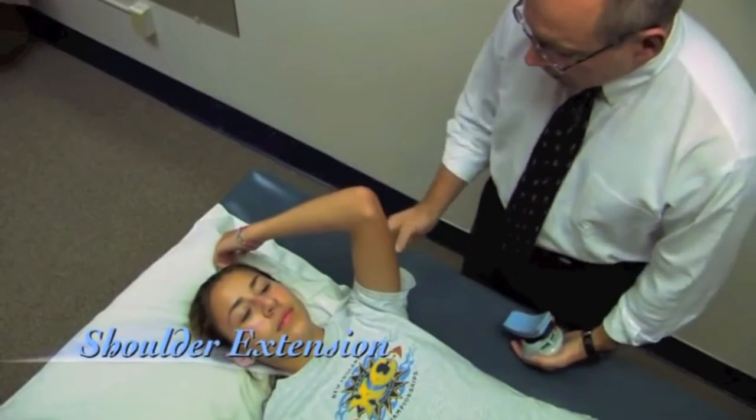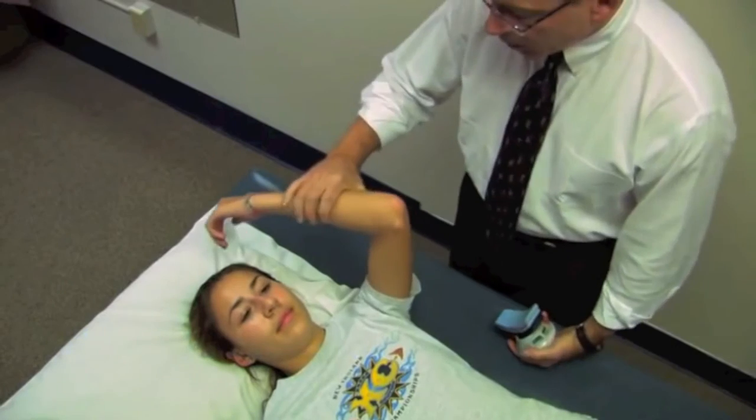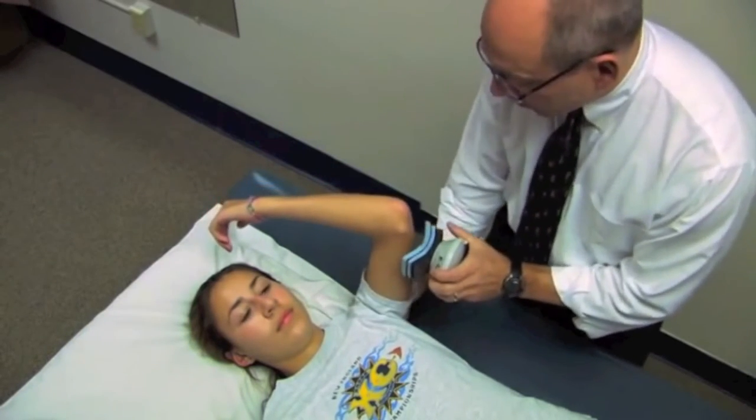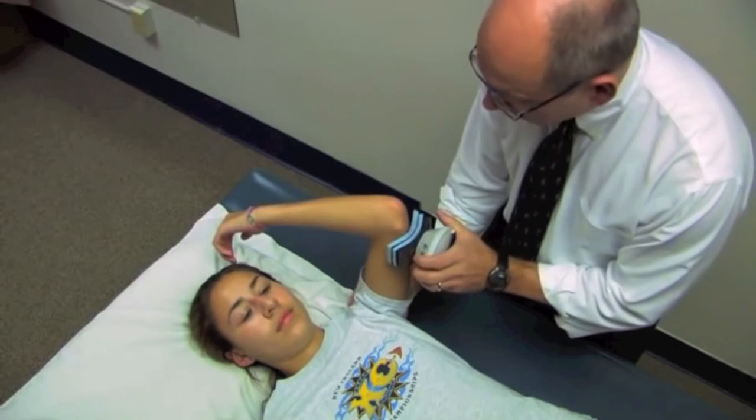Now we're going to measure shoulder extension. The shoulders are at 90 degrees and we're going to allow our elbow to flex. I'm going to place the device just proximal to the elbow and stabilize here. When I say go, take a second or two to come to your maximum effort, then drive your arm down as hard as you can.